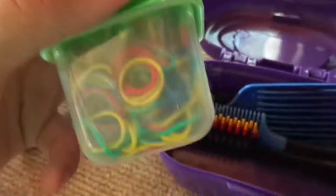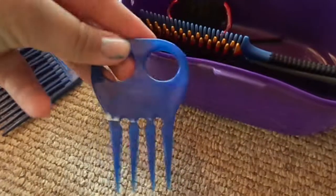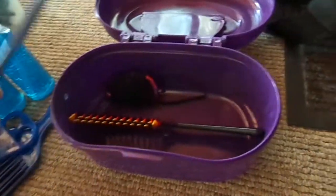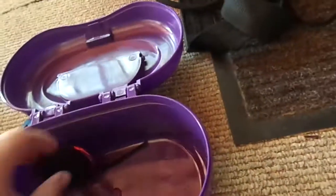I have 500 black rubber bands and 500 colored rubber bands. I have a Conair brush for braiding, a braiding comb, and two different combs in here — one regular and one with double bristles. I also have a little thing of braiding yarn.